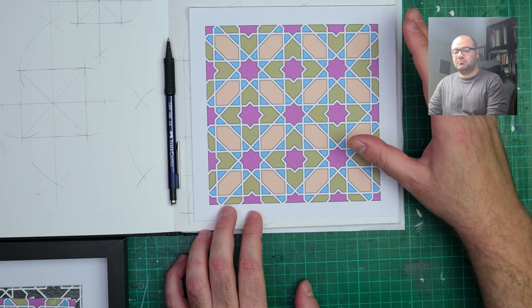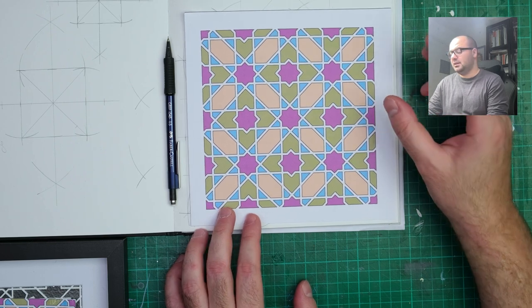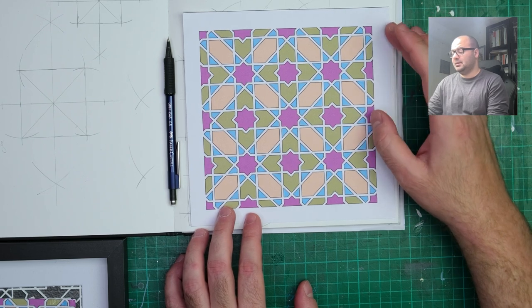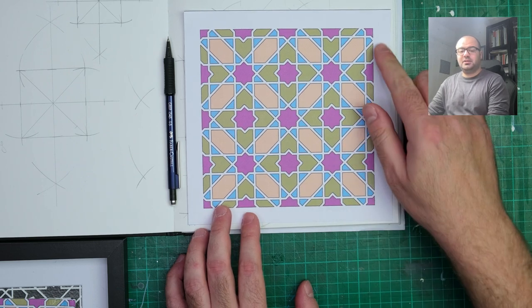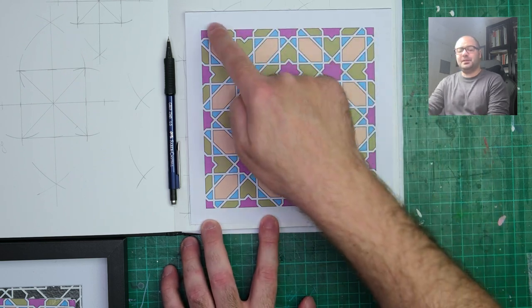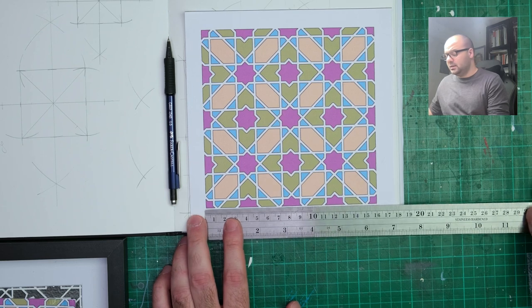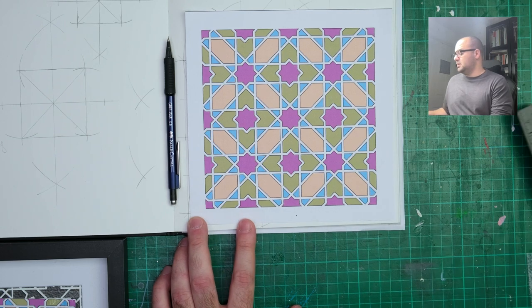So the question is: how do you plan in terms of dimensions for a painting like this? For me, that depends on two aspects. The first one is whether I'm drawing on a canvas or paper — that determines the outer dimensions. So if I have a 20cm by 20cm canvas, I would plan for the pattern painting to be, say, 18 by 18 or 16 by 16. In this case I've made it 16 by 16 centimeters.